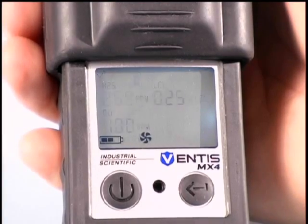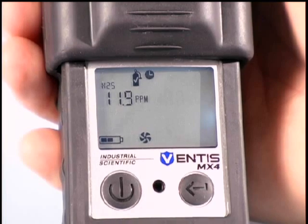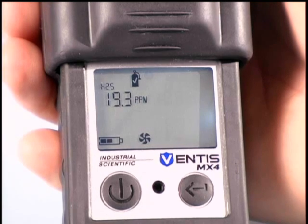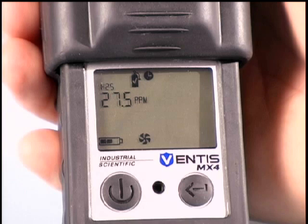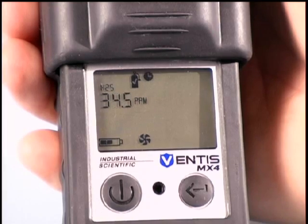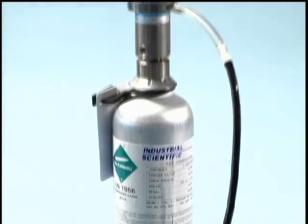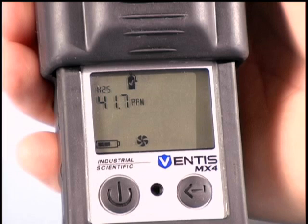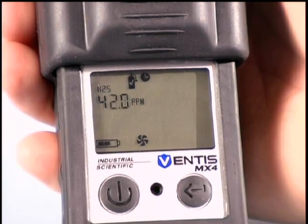The calibration process for Ventus MX4 is easy and automatic. The display will prompt you what gases to apply and at what time. To skip a specific sensor at any time during its calibration, just press the on-off mode button to go to the next sensor. If you choose to calibrate a sensor, apply the applicable gas with a demand flow regulator and correct diameter tubing for an aspirated configuration.